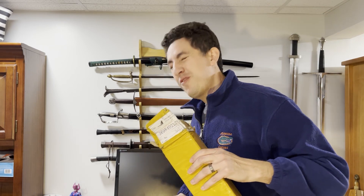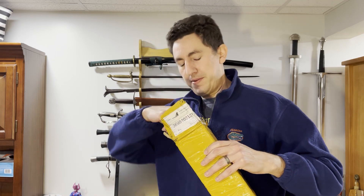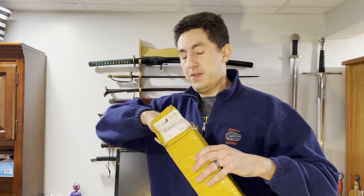Unfortunately, it's got some styrofoam in there, so it's going to make a little bit of a mess as it's coming out. Oh wow, it has a bag too.